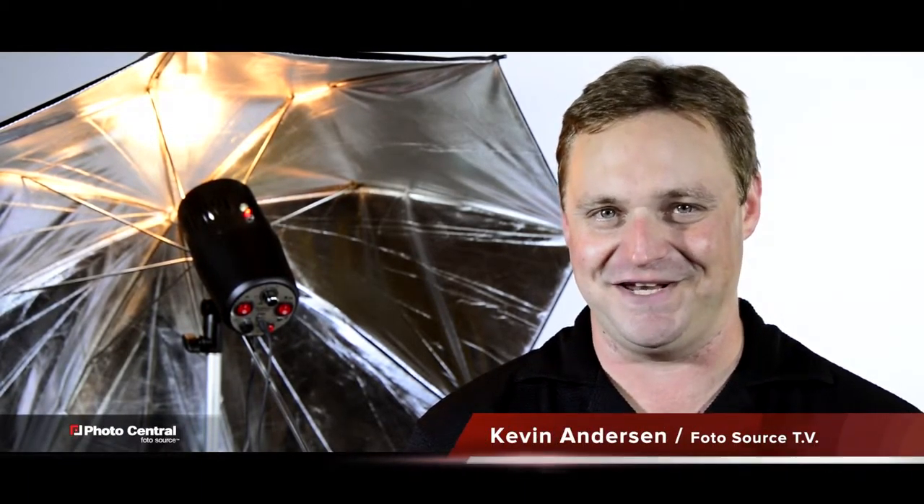All in all, for under $700 any amateur can look like a pro. Expand your creativity without blowing your budget. For Photosource TV, I'm Kevin Anderson. We'll see you next time.